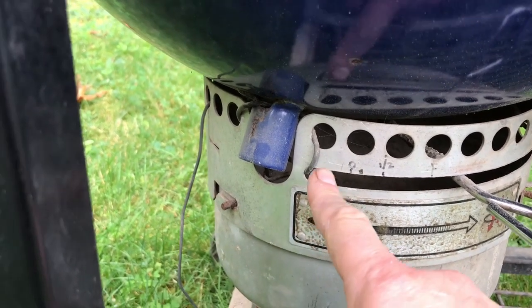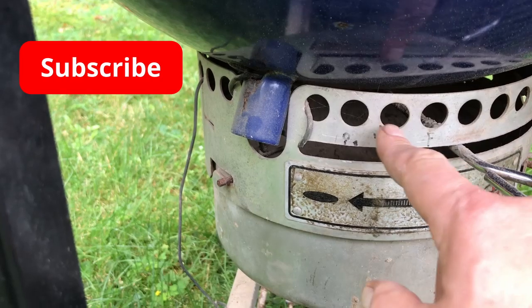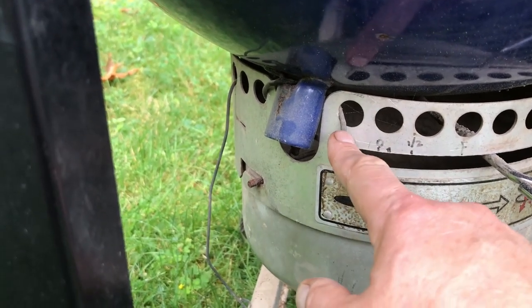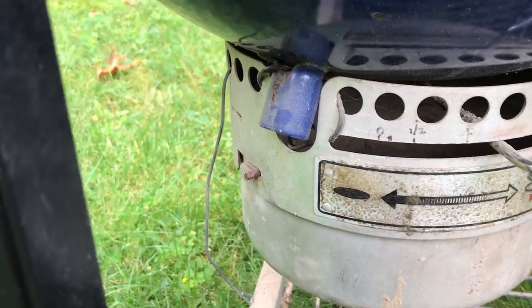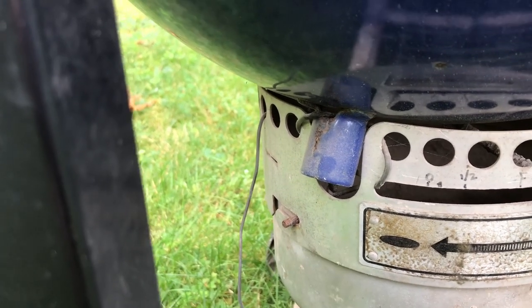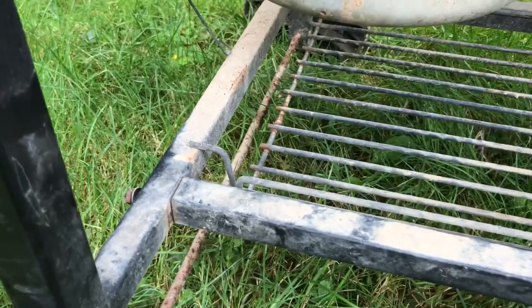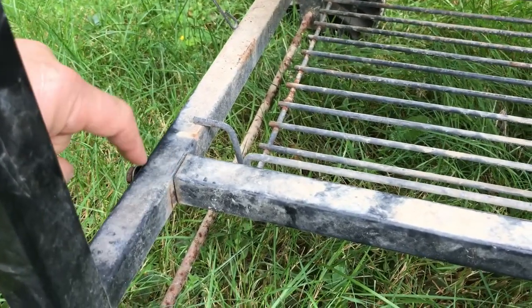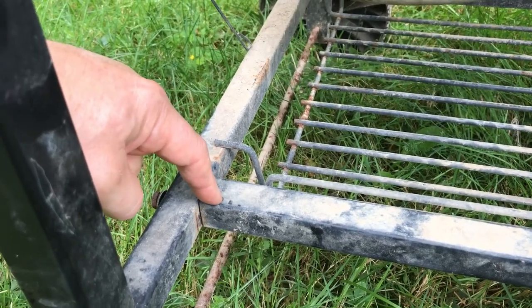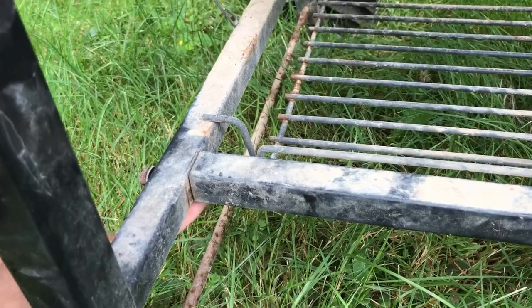One repair we made was the clips that hold the basket to the bowl rusted away, so I just used household wire — I think that's 12-gauge wire that would come out of a piece of Romex. I decided to use copper because it was easier to work with, and I figured it would weather better than steel. Also over the years, the clips that hold this bolt to the stretcher tube inside the tube here rusted away, so I have straps underneath that are tying them together.